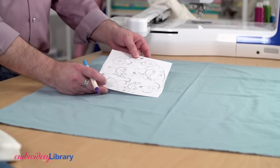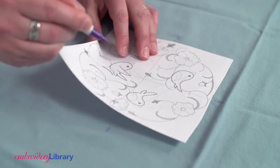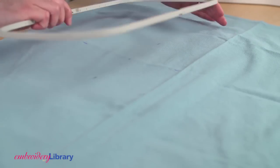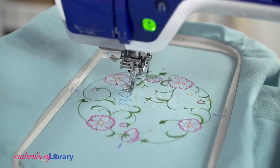A template is a printout of a design and it's an excellent tool for placement. When I have the template positioned where I'll stitch the design, I mark the center point and the axis lines. Hoop the towel with the stabilizer, lining up the marks on the towel with the marks on the hoop. Embroider the design.